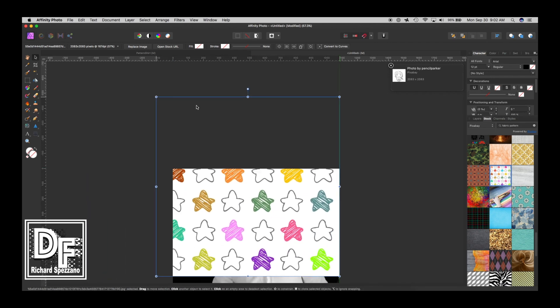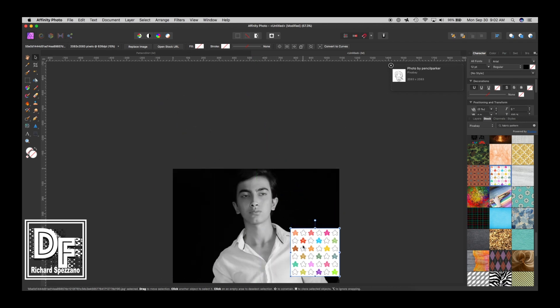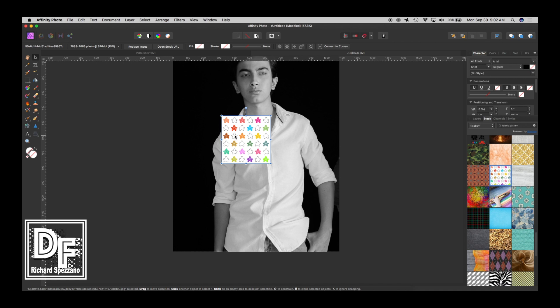But I don't like this because if I wanted the pattern small like this on the shirt, it would not work for me — I'd have to keep duplicating and making a whole bunch of patches, and I don't want to do that.